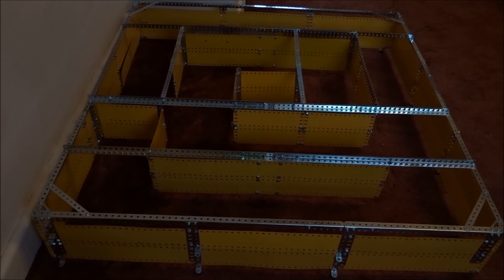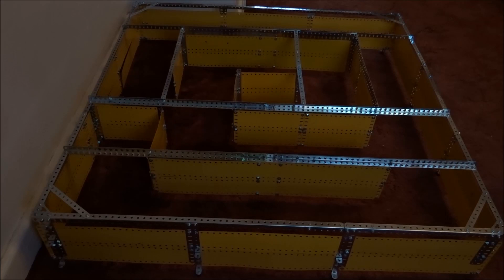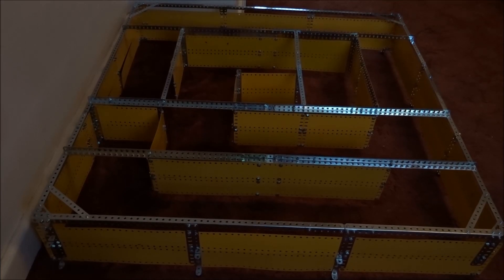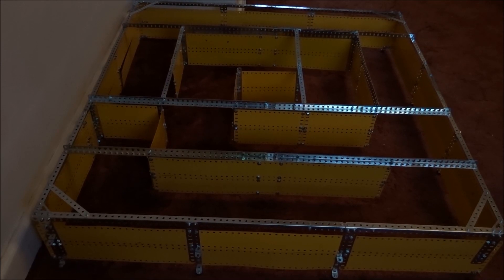It's got two dead ends in it as you can see. But it's also got a circular walk around so the guinea pig doesn't get too bored. Anyway, I'll get this over to mother soon and see if the guinea pig likes it.